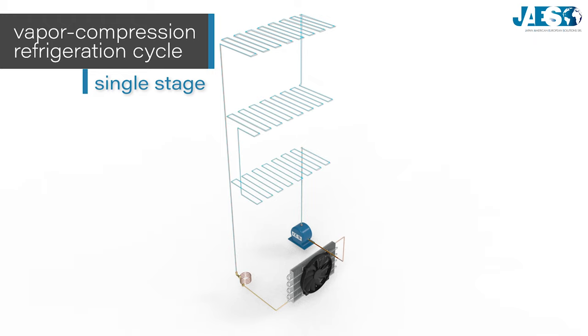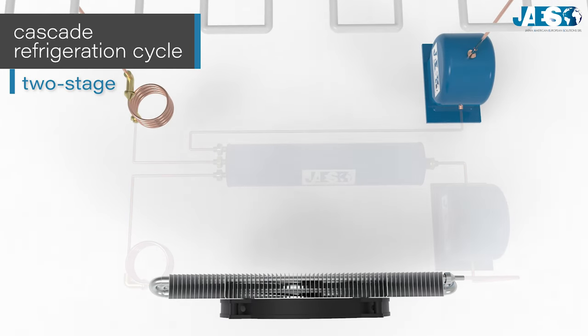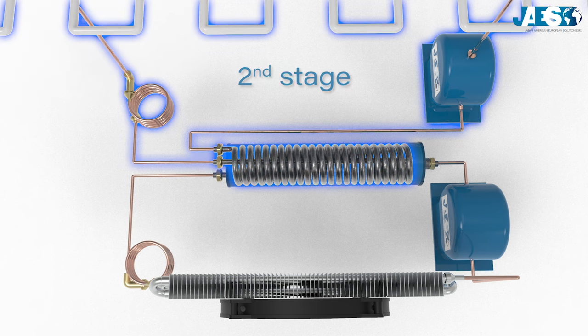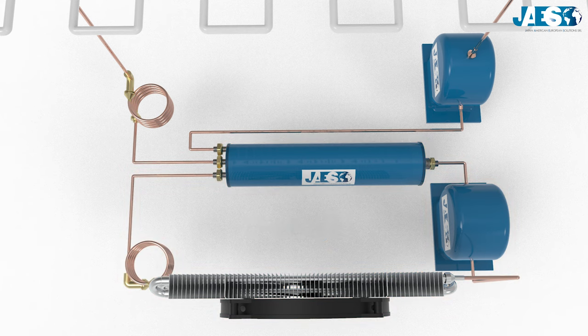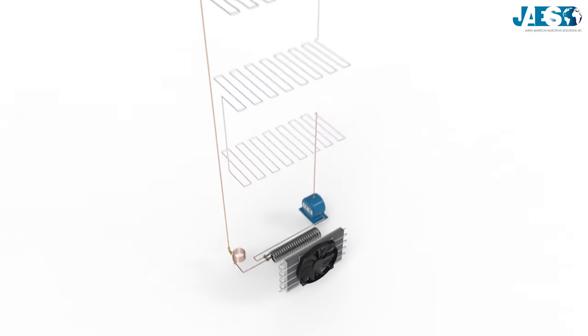A cascade refrigeration cycle is a two-stage process where there are two consecutive cooling circuits, so that the second stage lowers the temperature from the first in a continuous loop until the required level is reached. The low-temperature system, or second stage, works exactly like the single-stage system by releasing the heat using the evaporator.